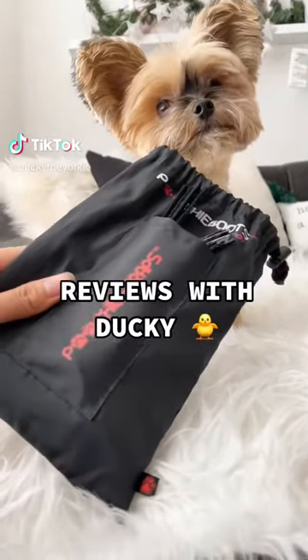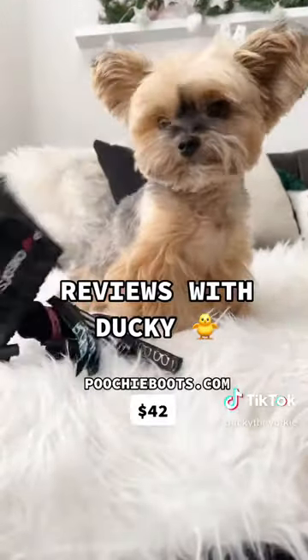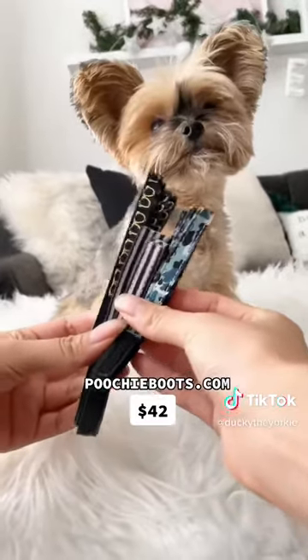Welcome back to Reviews with Ducky. Today we're reviewing these dog booties from Poochy Boots. They also come with interchangeable straps, and today we're going with the blue camo.